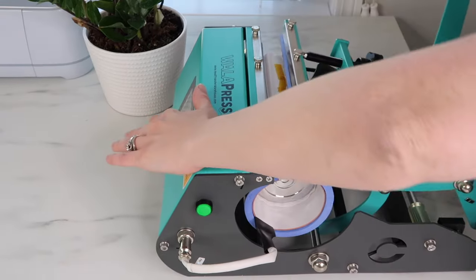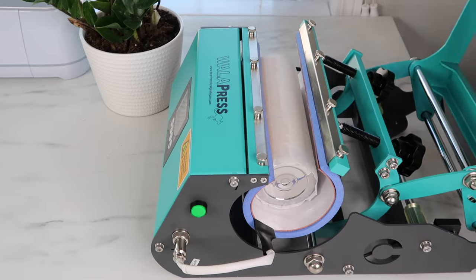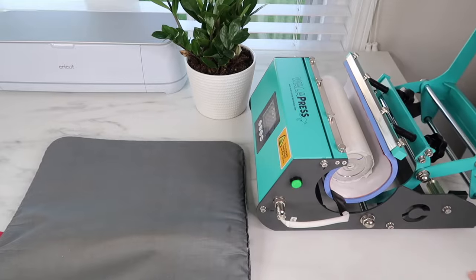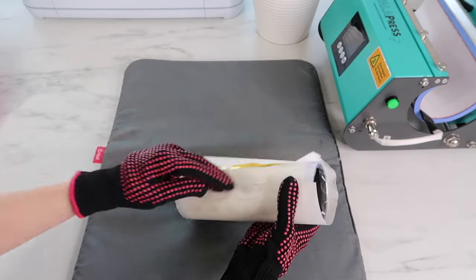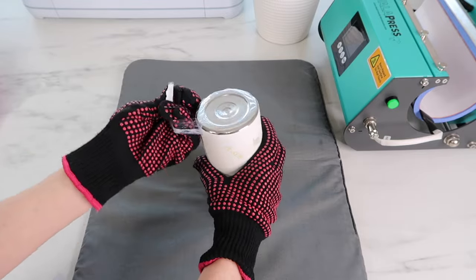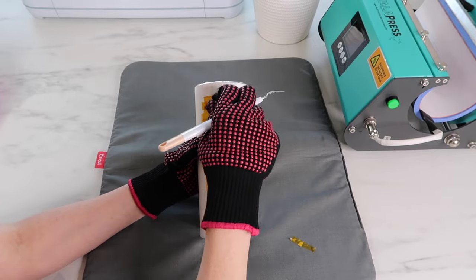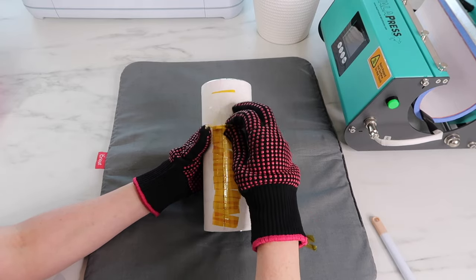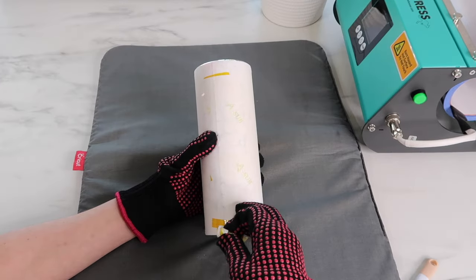Once it's done, I open up the handle. I have my heat-resistant glove on and I turn the tumbler about 180 degrees because there is a small section that isn't getting heated through, then let that run for the full 60 seconds. Once it's done it'll beep again. I put my tumbler on my mat — it is very hot — but I use my gloves because I'm very impatient. The tape can be a little tricky to take off; I use my weeding tool but just be careful so it doesn't scratch the tumbler. I like having my tape layered because some of it all comes off together.